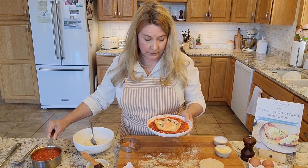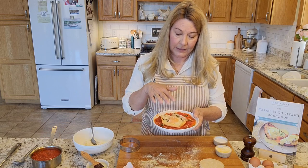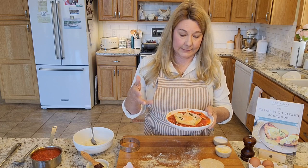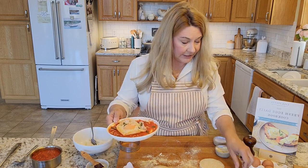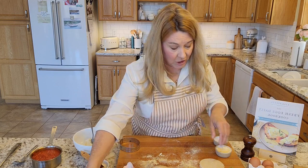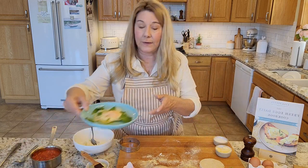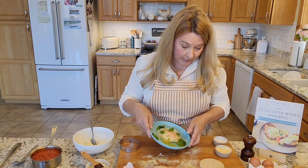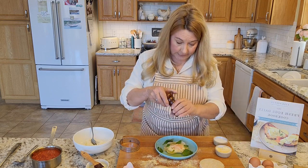You can use either store-bought or homemade marinara sauce — whichever you like. Set one ravioli on a plate as an appetizer, or do three or four as a dinner option. I like to add some fresh basil, salt, and pepper. If you're not a fan of marinara, they're also really nice with just some olive oil, fresh basil, cracked pepper, and a little salt.